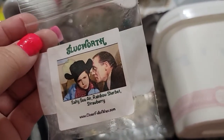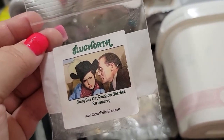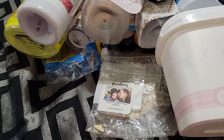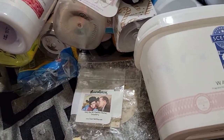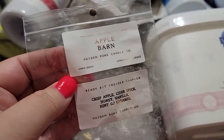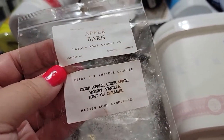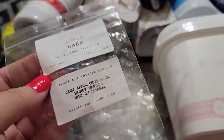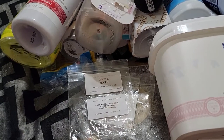I went through a Slugworth in salty sierra, rainbow sherbet, and strawberry. I was not a fan at all, and it wasn't strong at all. Then Apple Barn from Hayden Rowe — crisp apple cider, spice honey, vanilla, and a hint of caramel. This was okay. It lasted about a day; I did like that.